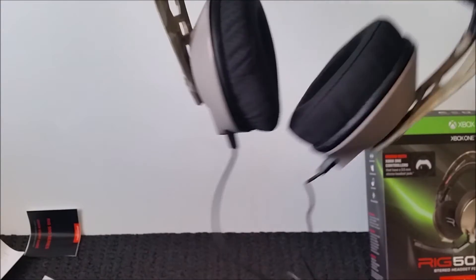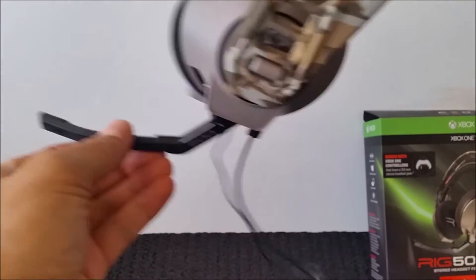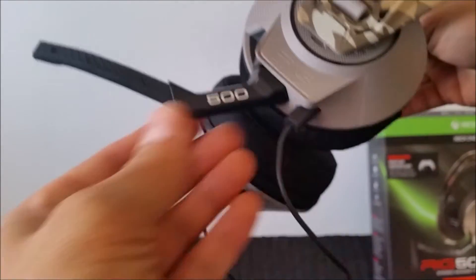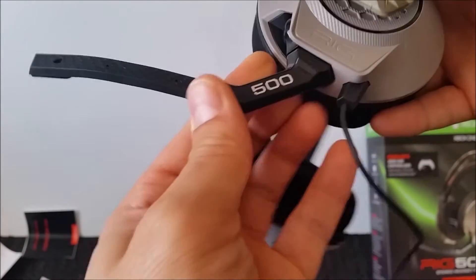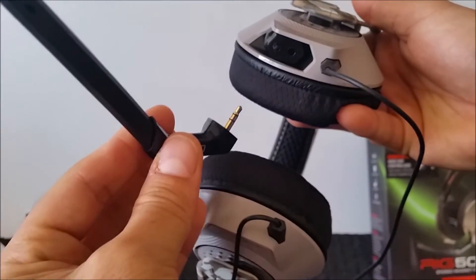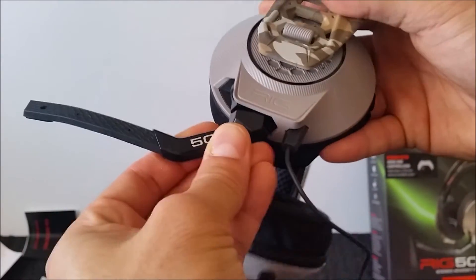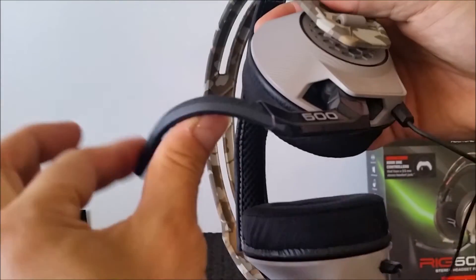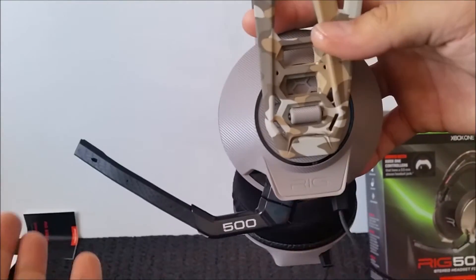First of all, it's extremely lightweight. The sand camo is awesome — I love it. The extendable mic boom comes down, and this is one of the best features: it actually detaches. It looks very military grade as well, like you're possibly a helicopter pilot or something. And that also extends.